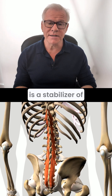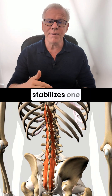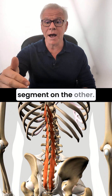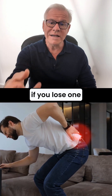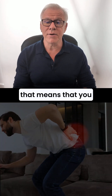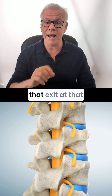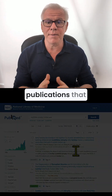The multifidus is a stabilizer of the low back — it stabilizes one segment on the other. This is incredibly important because if you lose that segmental stability, you can get nerve irritation through the spinal nerve that exits at that level.